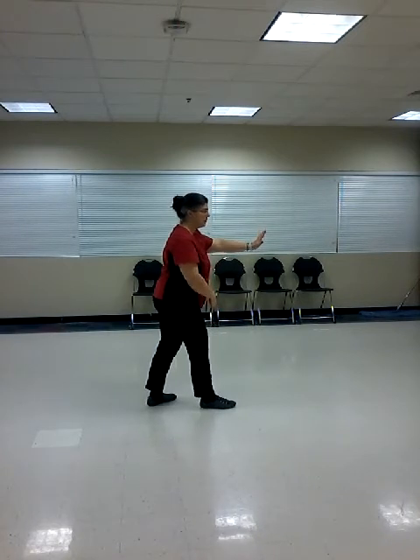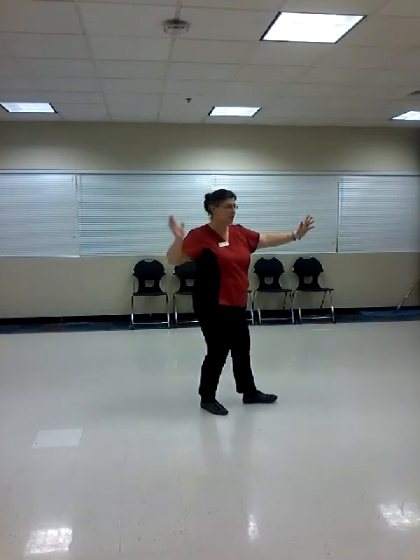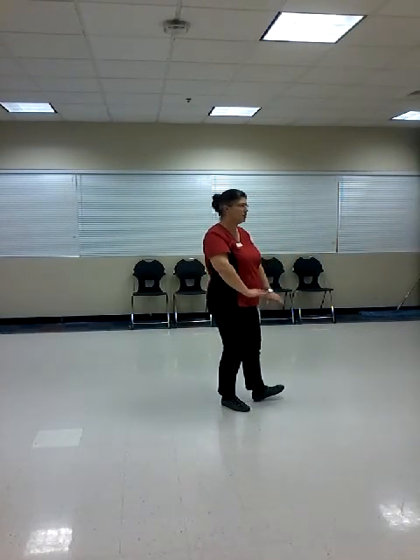Twist, step and brush knee. Pivot the front foot to 45. Stand up on it. Turn open. Step, turn square. Step up, half step. Stand up to the corner. Heel, turn down.